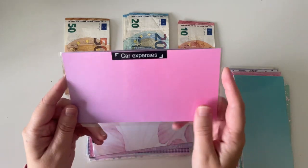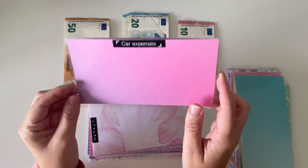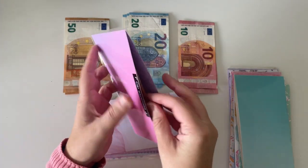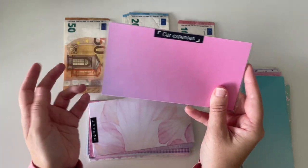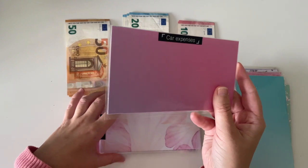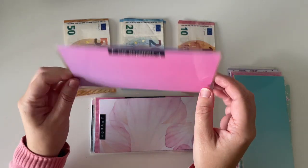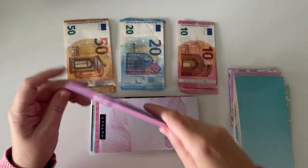Then I have car expenses. I also made a new envelope for this because the old one was completely falling apart. Car expenses has €200 and I'm not going to be adding anything in here because I don't think I will need anything done to my car — it just had a really good service and it passed its NCT test. So there's €200 in there, which should be enough.